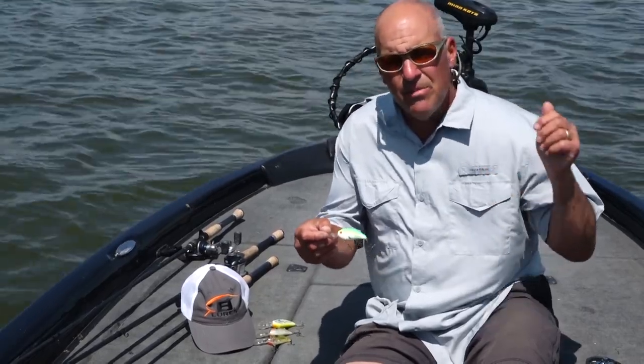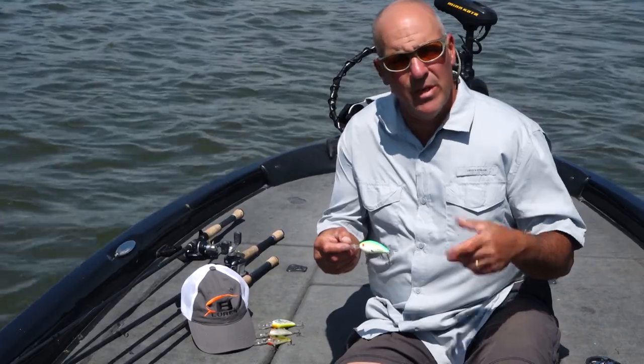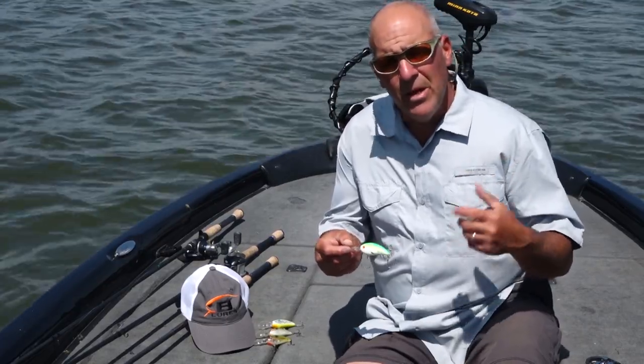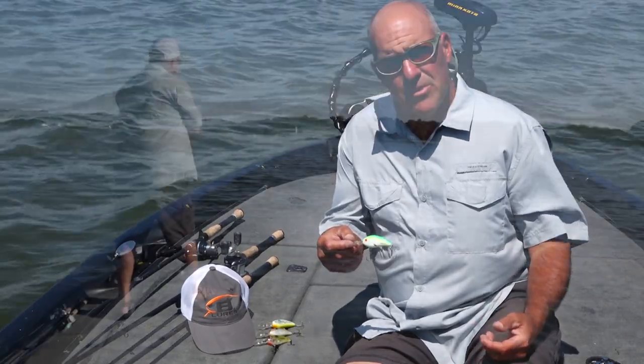I don't have to make super long casts and reel it in just to get it down. It gets right down to it and starts doing what it's supposed to do — and that's ricocheting off all the rocks and debris on these flats. That's what triggers the bite.